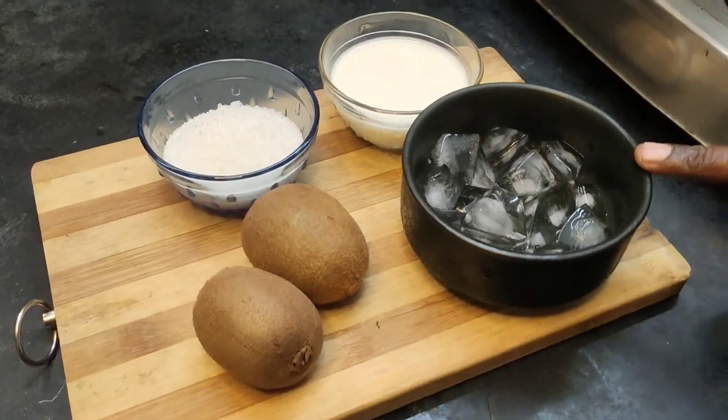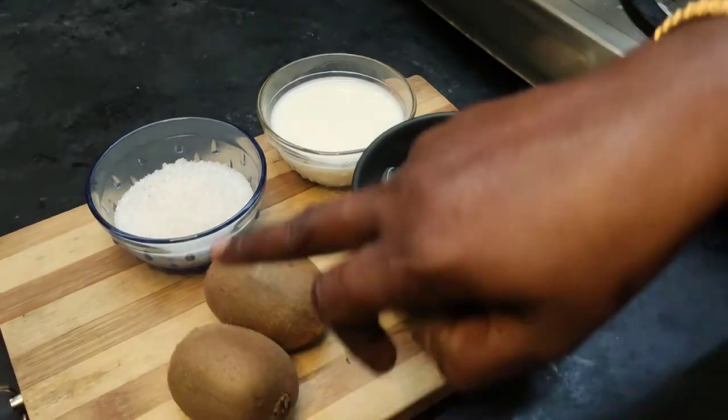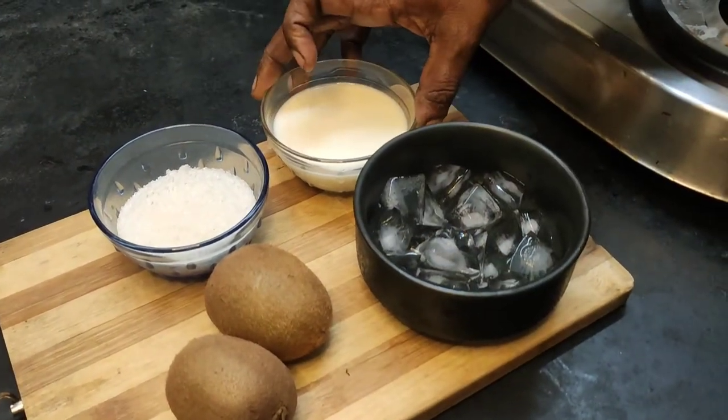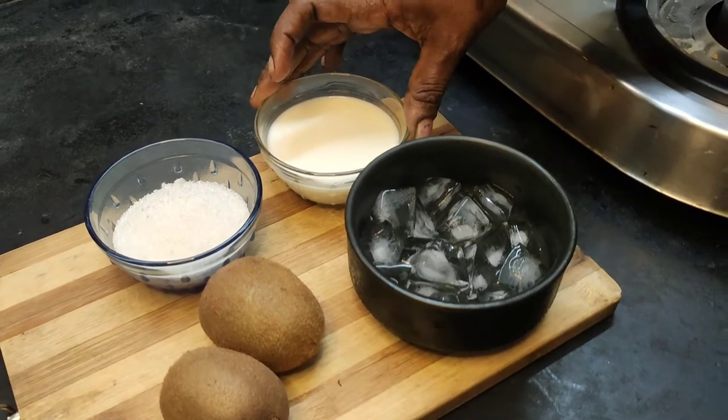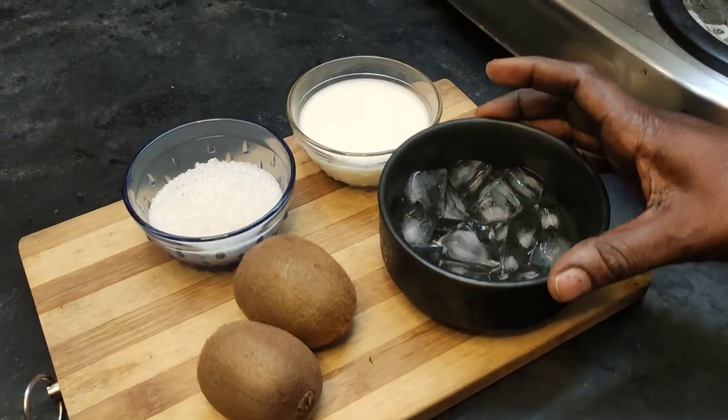We drink a lot of juice. We add 2 key products. 1 cup of juice. We add egg or salt.